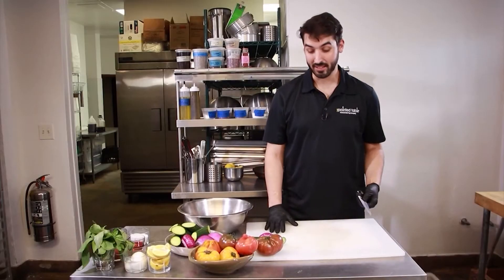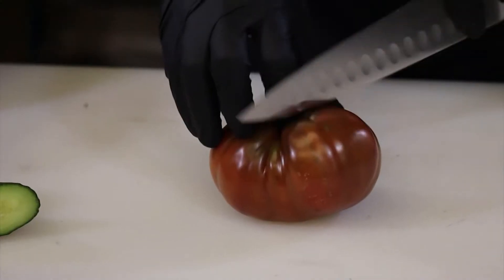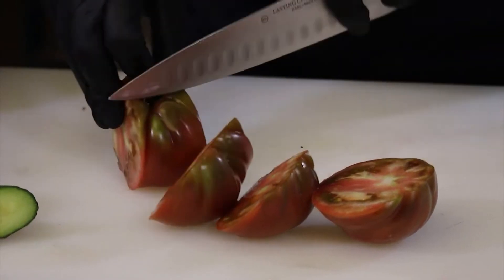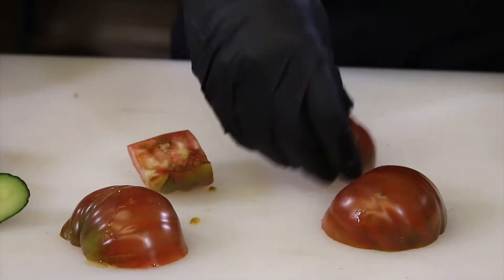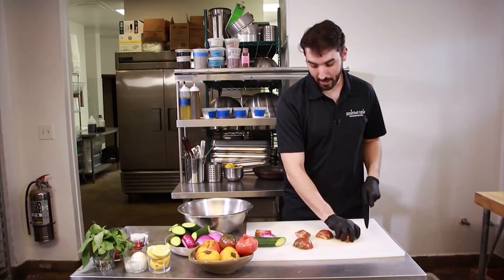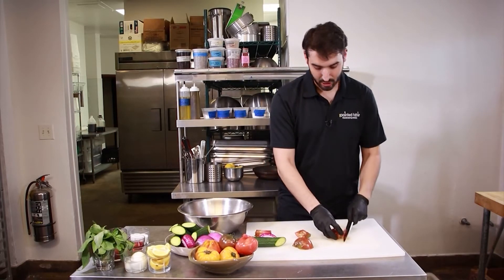The first step to making this salad is processing your vegetables. We're going to start with our heirloom tomato — obviously beautiful, organic, beautiful product. I like to chop it in chunks like this. The key to this recipe is there's no real right way or wrong way to chop your vegetables. I like to do mine in bite-sized pieces, and as long as you keep everything about the same size, you'll be good.